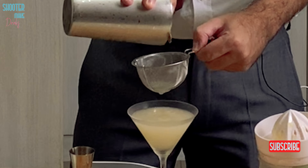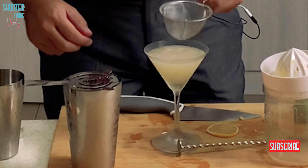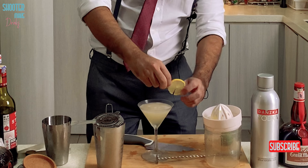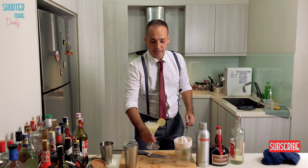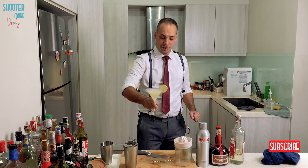Oh, this looks beautiful — beautiful yellow. I think fitting here to garnish with a lemon. Hopefully it holds. Good. So here we got a Lemon Drop Martini. Beautiful, isn't it?